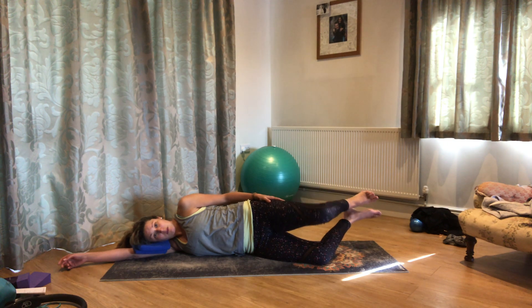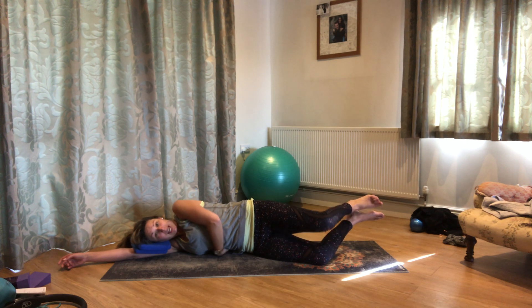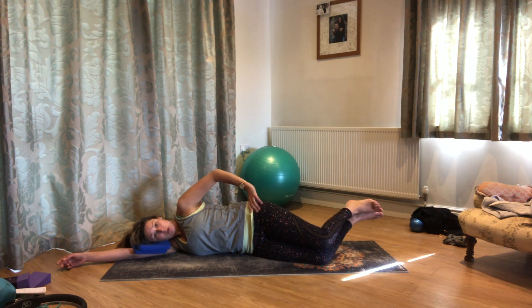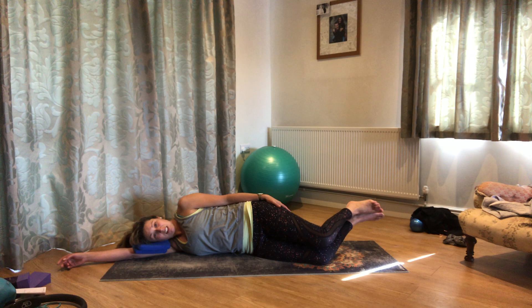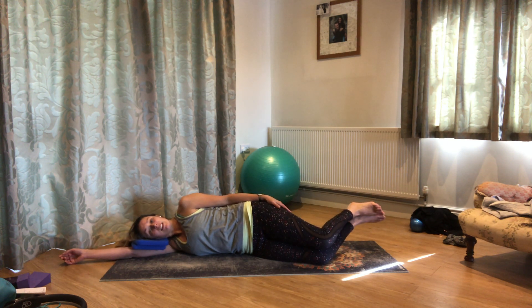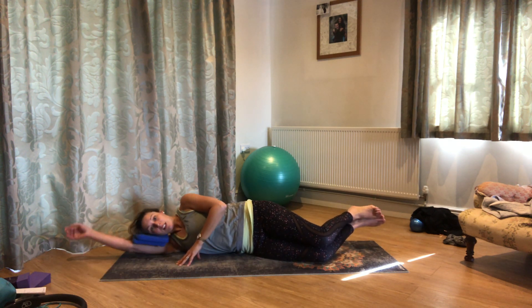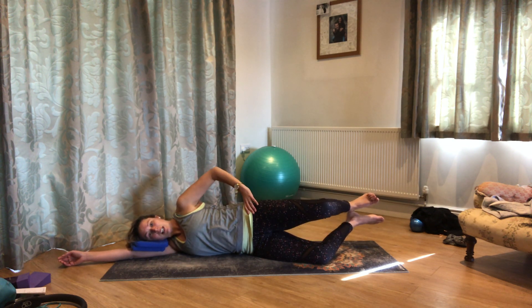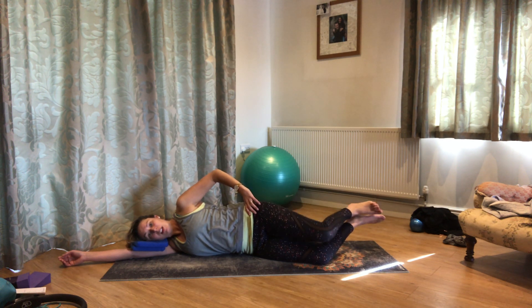Still keeping that reach through the top hip and the little gap between your waist and the mat. Still keeping your little light shining just down towards the floor. The other thing to note is whether your neck and head are nicely aligned with the rest of your backbone — quite often you'll find your head and shoulder come forwards, so just check that you are in a nice straight line from the top of your head to the tip of the tailbone. We'll go for three, two and one.